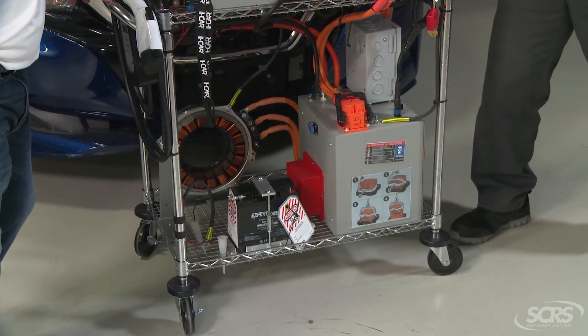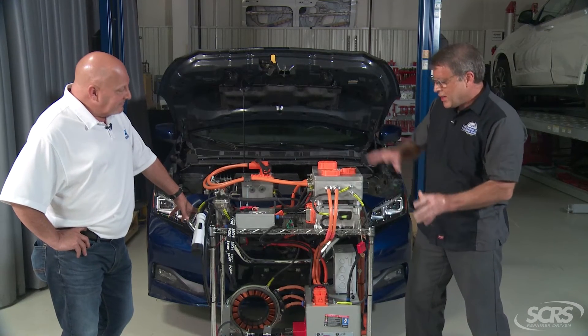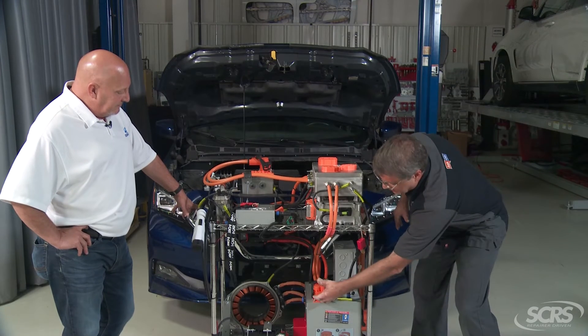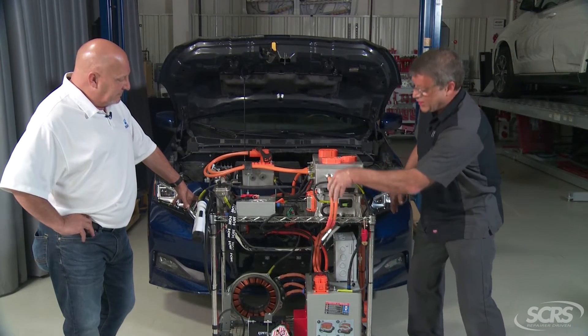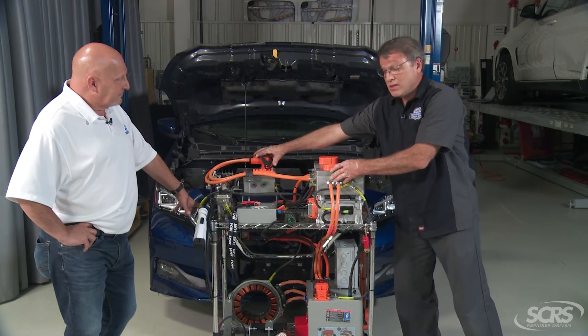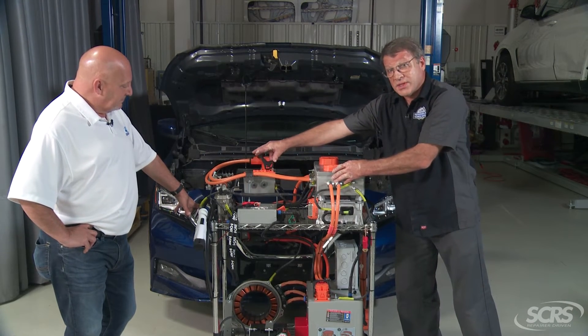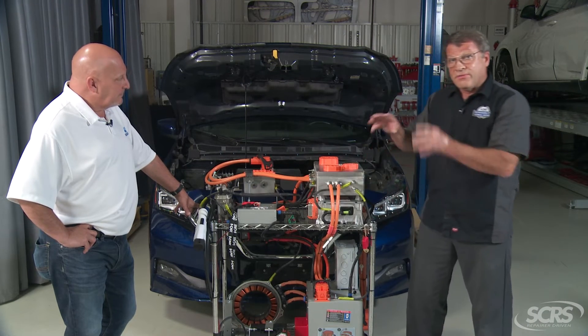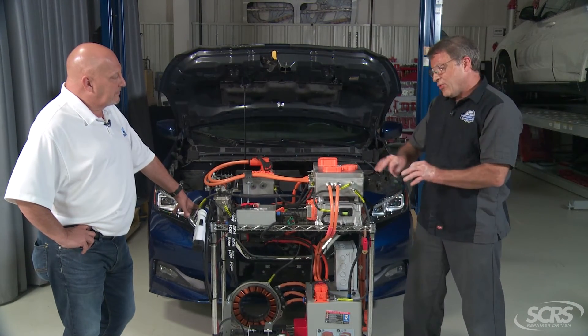Now the metal case is a really critical component in this. The metal case that you see on all these modules is very critical, but you'll notice the connectors that come out for the high voltage — going from the high voltage battery to a distribution block, to a DC-to-DC converter, to a PTC which is a heater, and the inverter unit — those are all very well insulated.